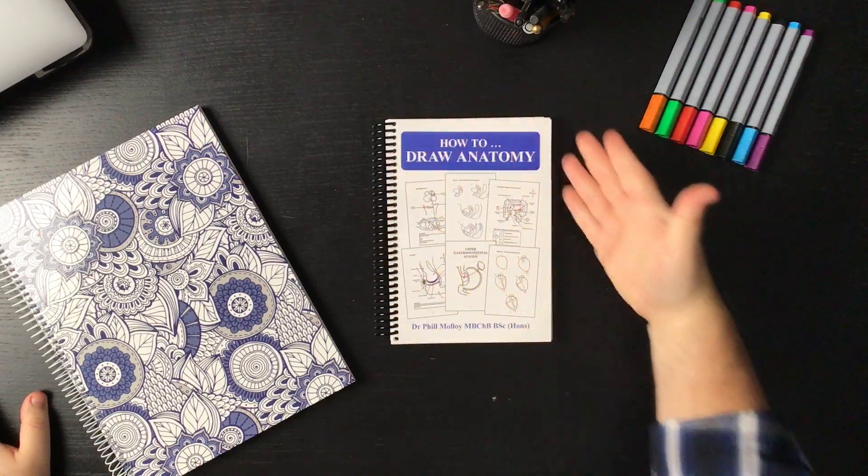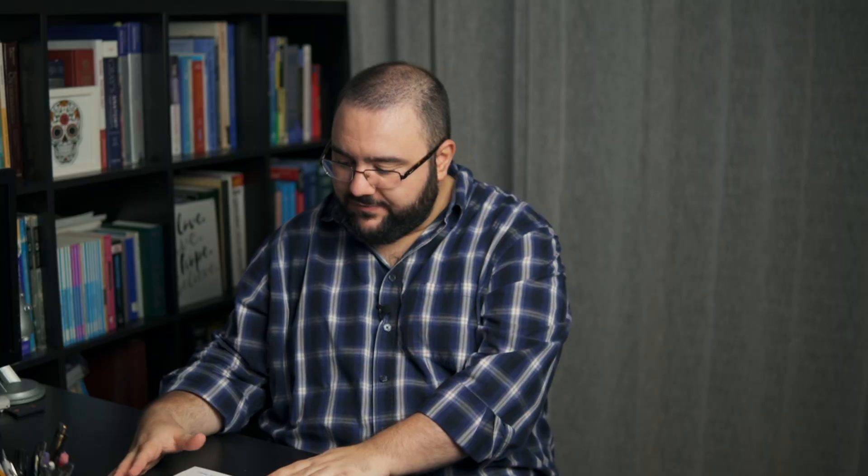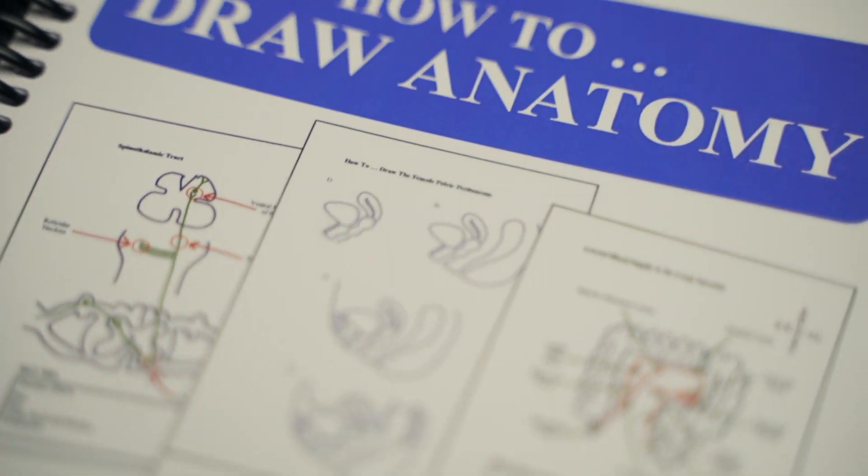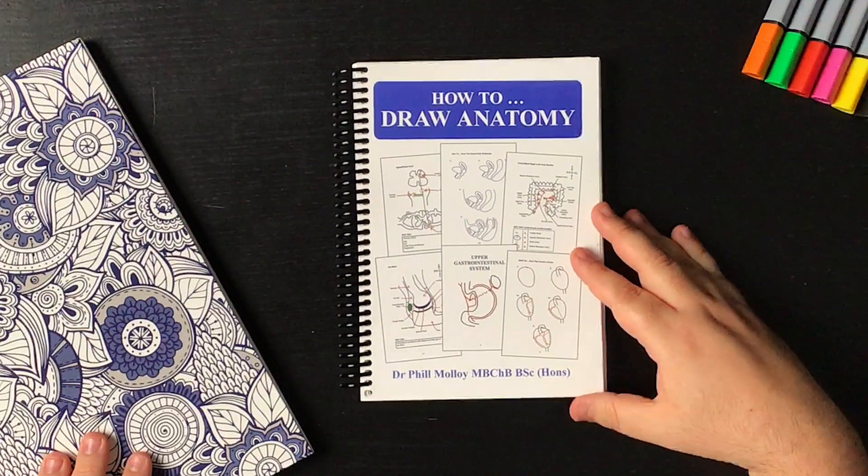So the first thing you see here is, surprise surprise, the cover. The cover gives you a little preview of what you're expecting in the book — a few images you'll be using or drawing throughout your experience of learning anatomy with this book.